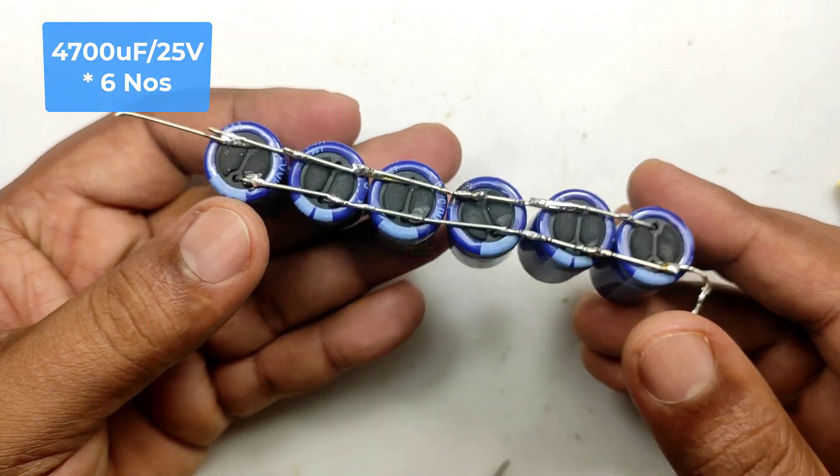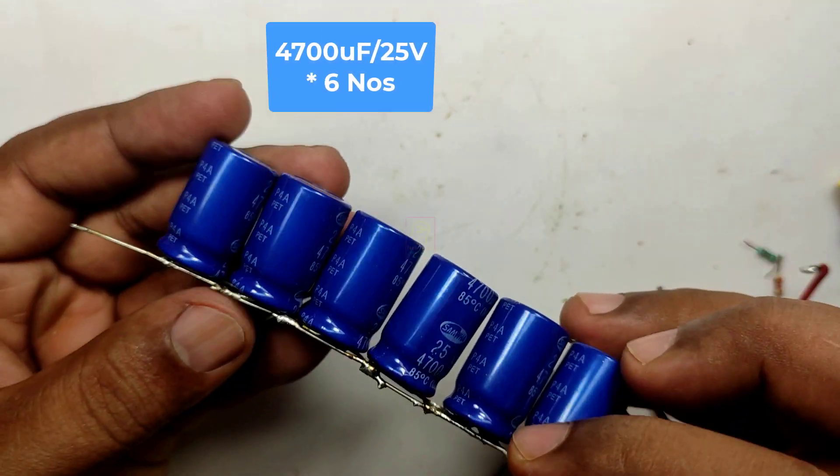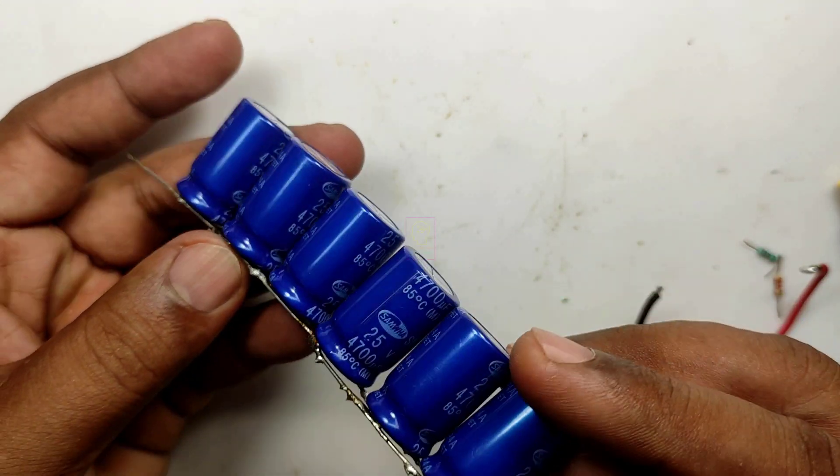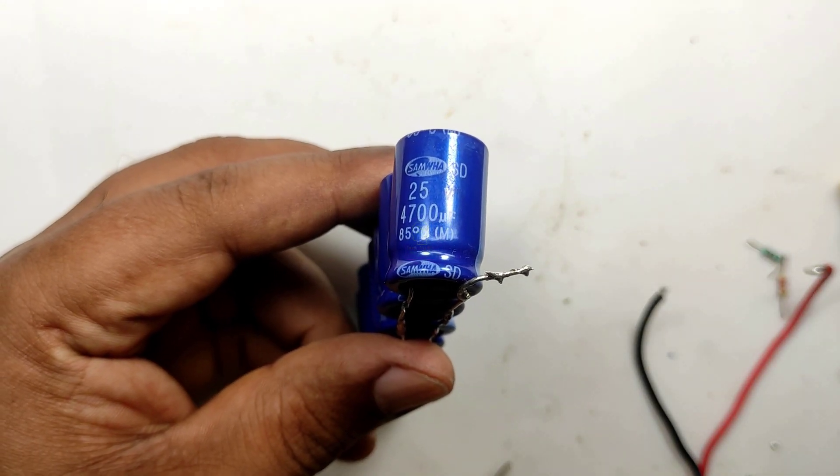This capacitor array will give you smooth transmission from the power adapter to the battery at the time of power failure. We are using six 4700 microfarad 25-volt capacitors in parallel.